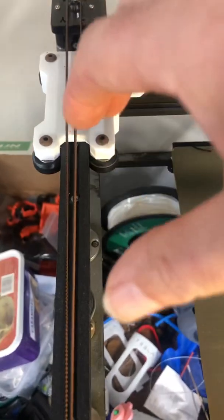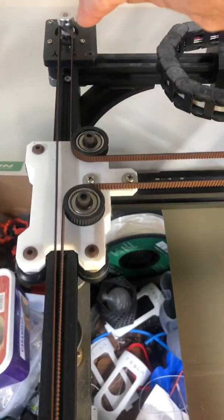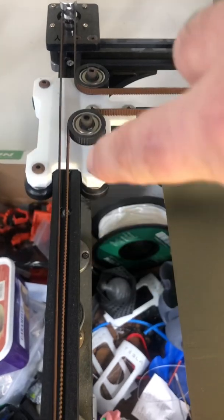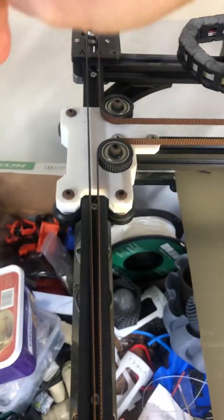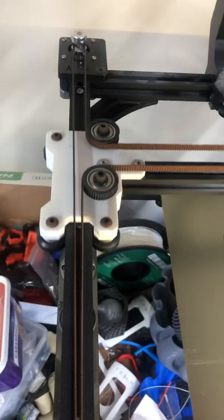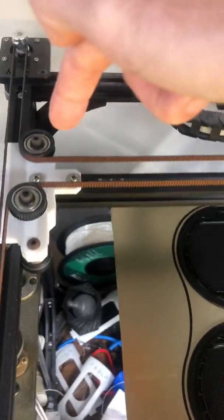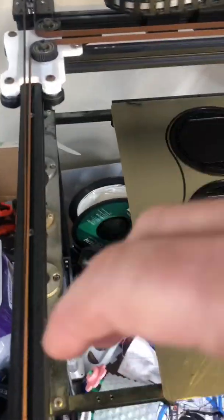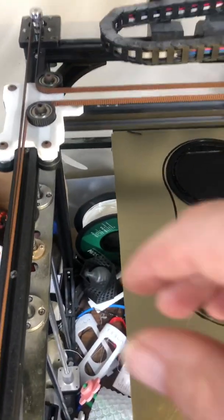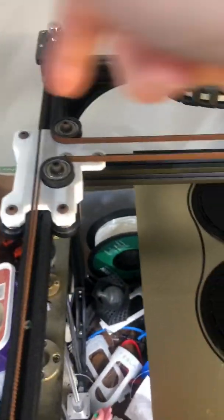I also redesigned this carriage — I call this the Y carriage or Y gantry — and I've put this on Thingiverse. I've achieved a parallel belt path so this segment of the belt is parallel to the movement of the gantry. The outer segment just runs to the motor, so it doesn't matter if that's not parallel. But it's very important that these paths are parallel, and these must be parallel to the movement of the X carriage as well. Otherwise, as you print to the edge of the bed, you'll get quite major distortion.